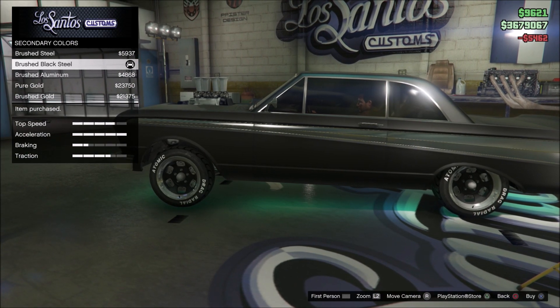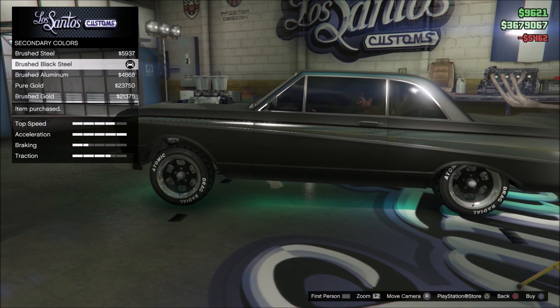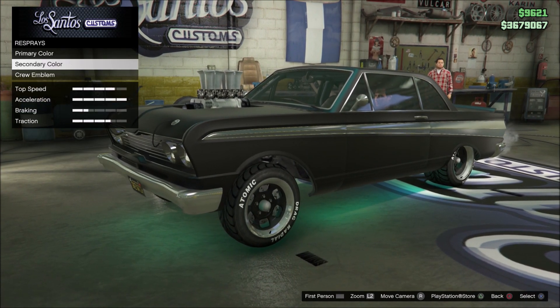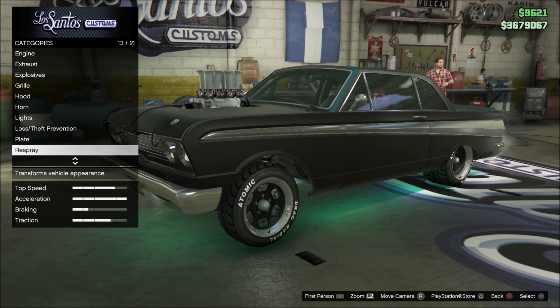So I'm gonna finish this up — put my brushed black steel as my secondary color, which will put the pearlescent over top of that too. You can't really see it in here, but you can see it when it's outside, and it looks pretty tight.